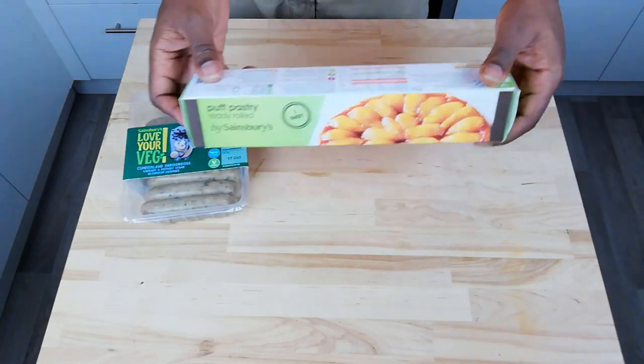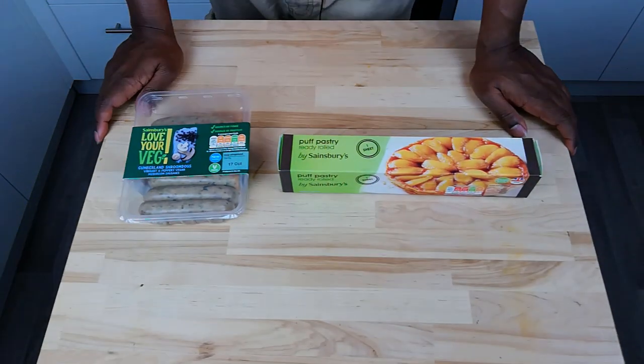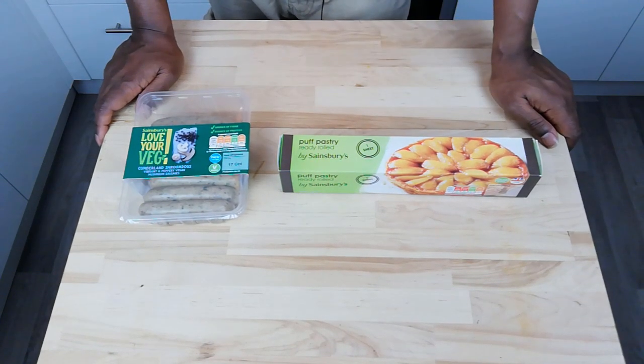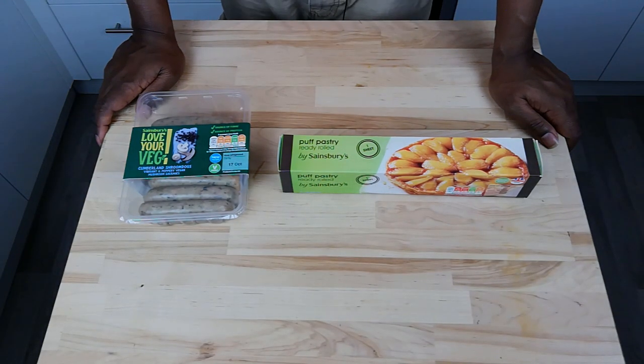And then we have a pre-rolled puff pastry. Now of course you could buy a block of puff pastry and roll it yourself, but in keeping with the theme of standard components, not only is it pre-made but it's pre-rolled. So that's a standard component times two, so to speak.